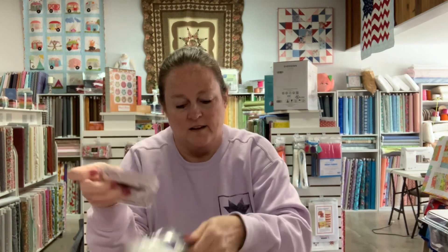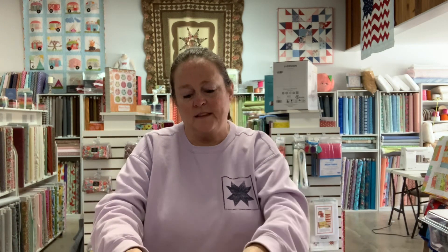We got some new lighted needle threaders. Love, love, love these. For my eyes that are getting older, these are perfect. So we got those.